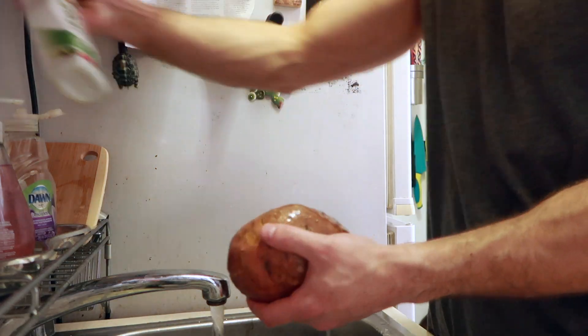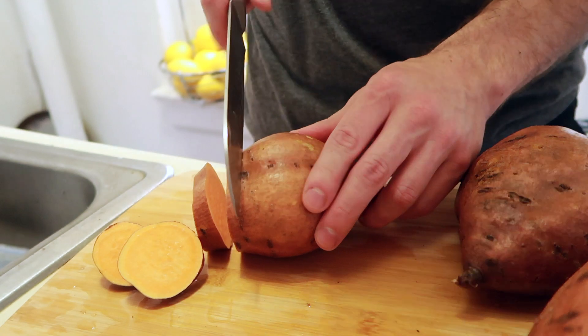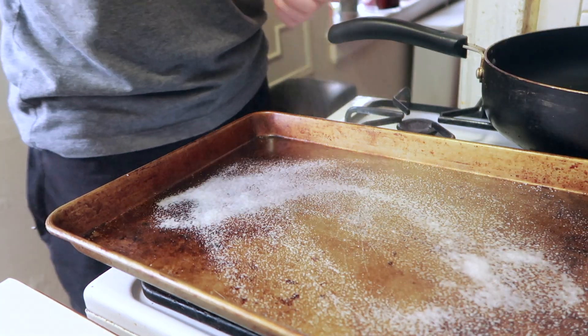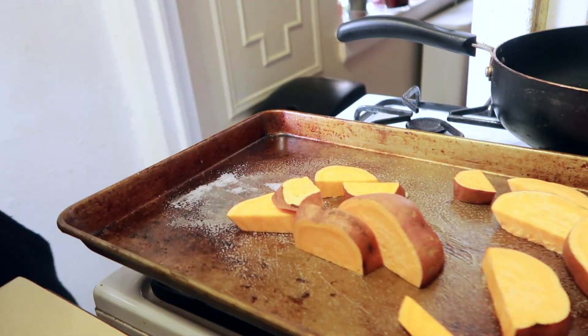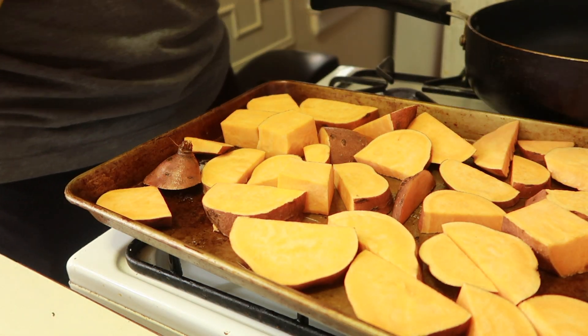I like to cut my sweet potatoes into small circles like this, and then I'll cut them in halves. Next up, I spray my pan with a little canola oil, and then I'm gonna lay out these potatoes and make sure they're all arranged nicely and evenly.